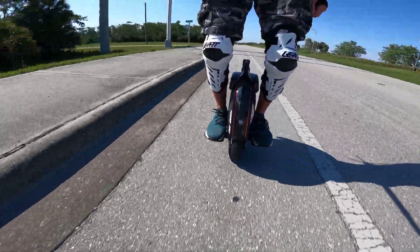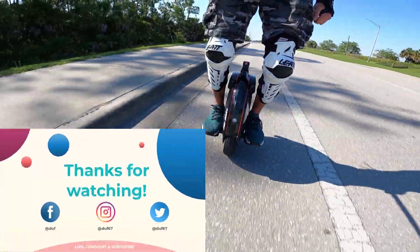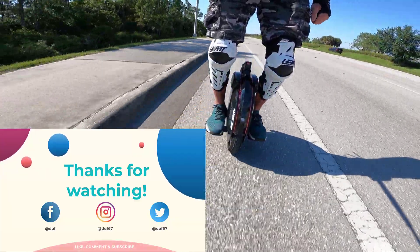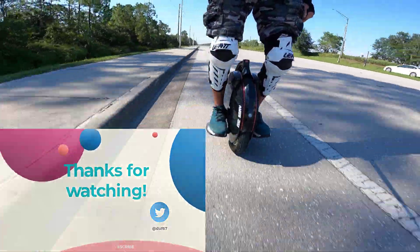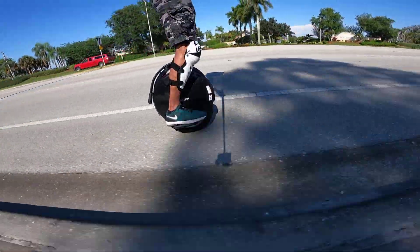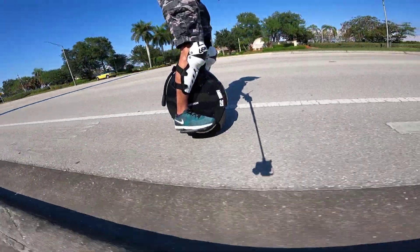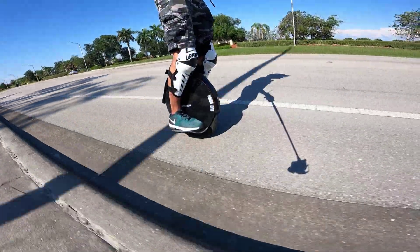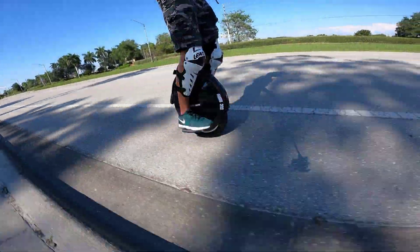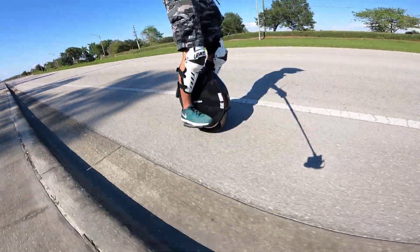I'm running Darkness Spot, and I went in and changed the pedal angle. It said I was at three degrees, so I changed it to zero, but it doesn't feel all that different. It still feels like the pedals are tipping up a little bit based on the feedback I'm feeling in my feet. Maybe I need to try to set it in the InMotion app itself. It doesn't really feel any different.